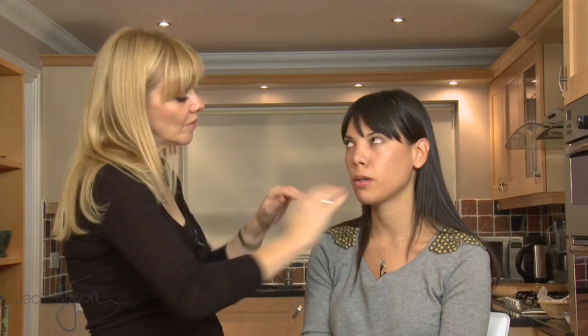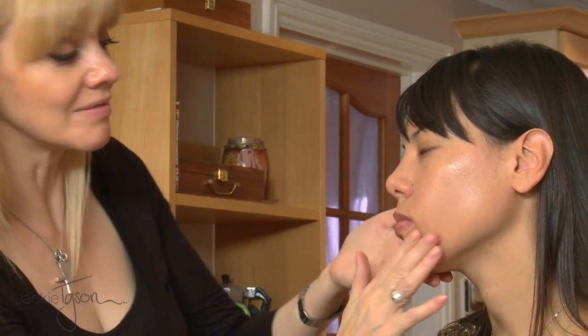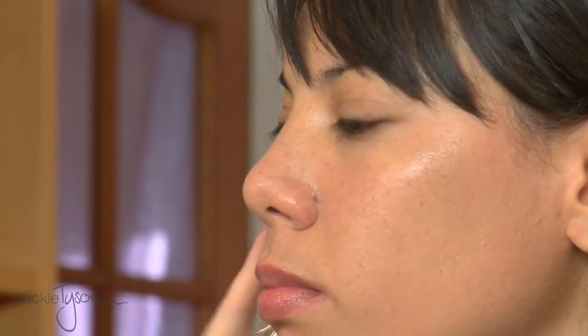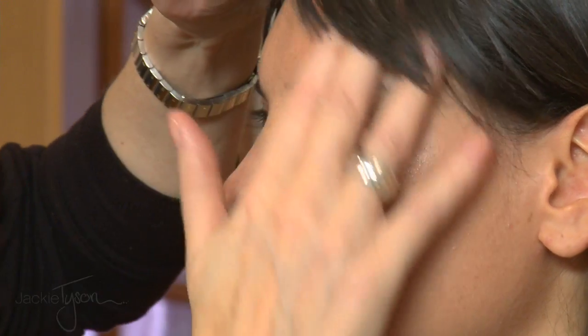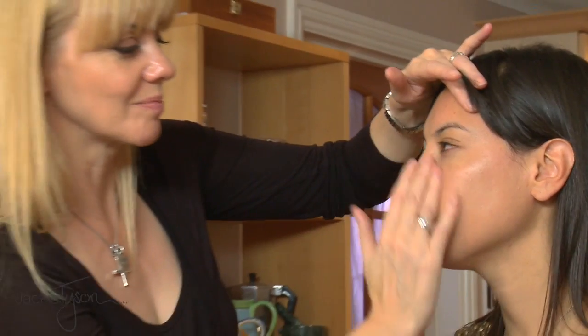And does it last all day? Well, you can reapply it and you won't notice really if it comes off because it is so sheer. But as I say, it's got an SPF and it's got moisturising quality, so it's doing your skin good while it's there. So you could reapply it whenever you felt like it. And it's effortless — you wouldn't even need a mirror, you could just put it on.